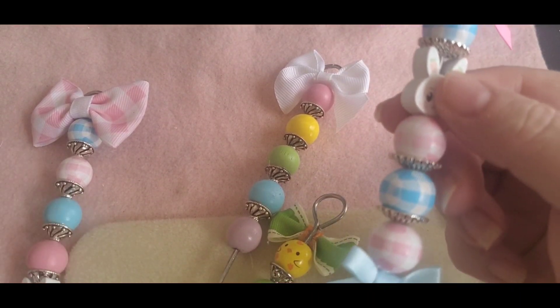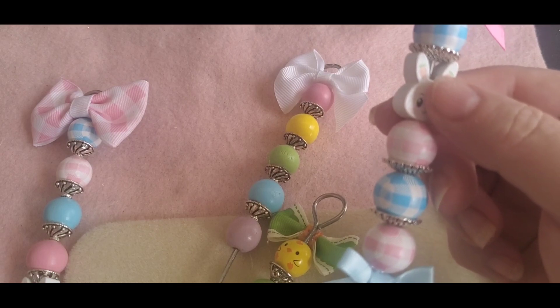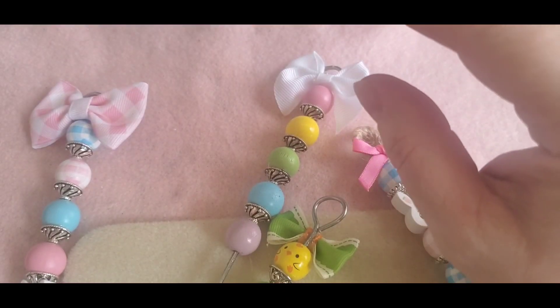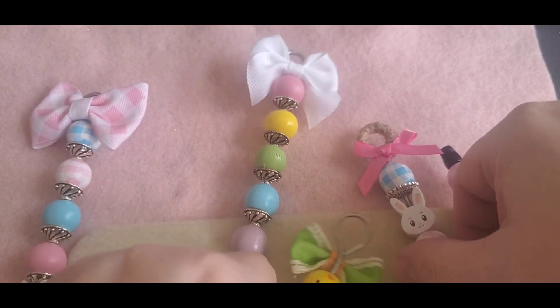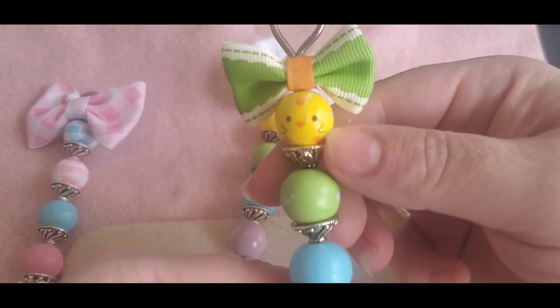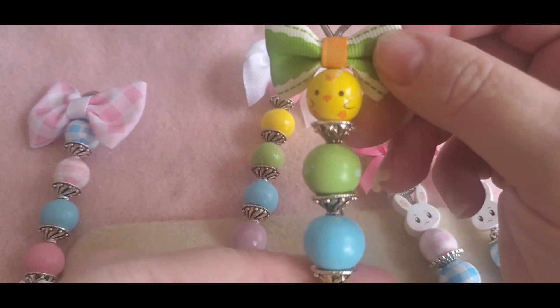The bead spacers come from this collection here that I got off of BB Craft, and then I used this one here and I thought the bow went well with it.